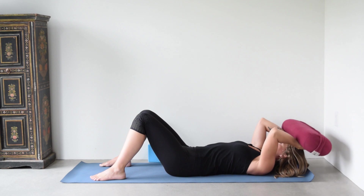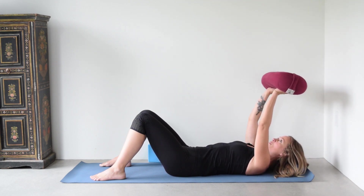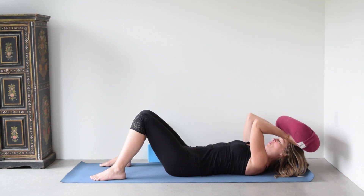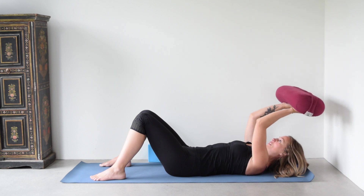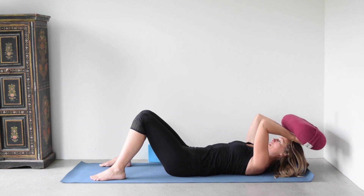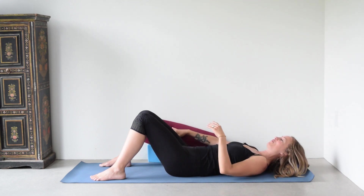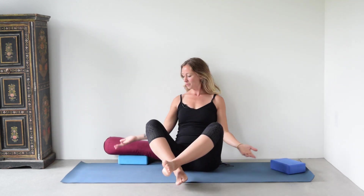If we just did this and let the arms do whatever, I'm not really feeling that same amount of work. But if I have that memory of the block squeezing between my forearms, keeping my upper arms vertical — yes, we're going to feel it. Let's go one more time, and then release. Move that block over to the side and notice again: how do your shoulders feel? How do the arms feel?